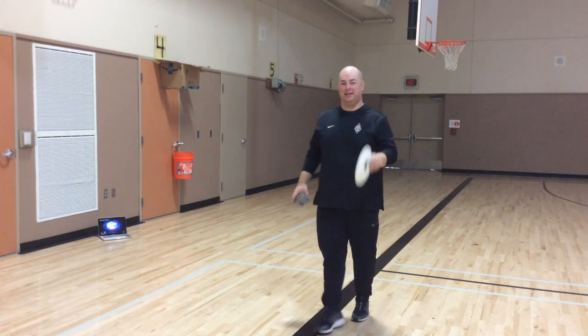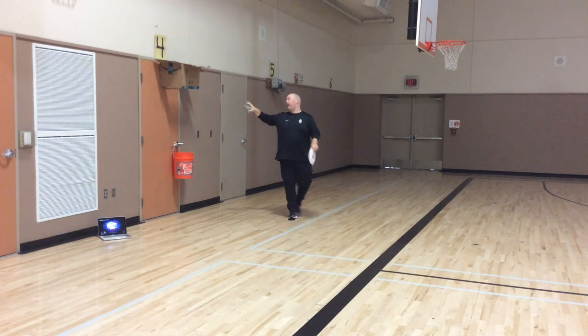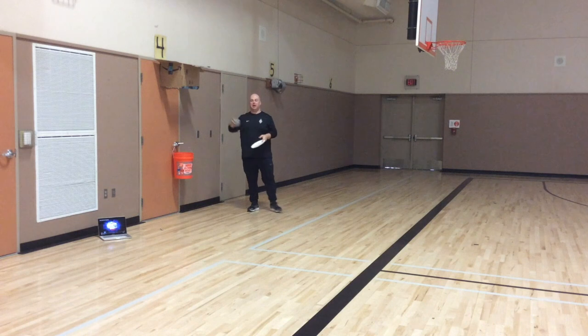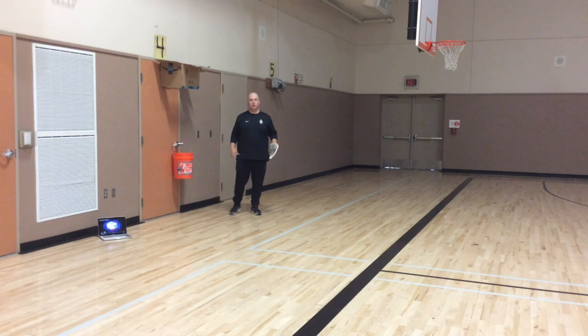Hi everyone, welcome to PE today. Today is going to be our part two of our indoor basketball. I got my hoop set up here. Remember I used the cardboard box — I pulled it over the top of the door. Today I also put a bucket up with a handle over the doorknob.